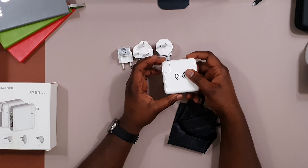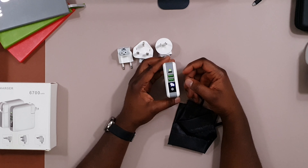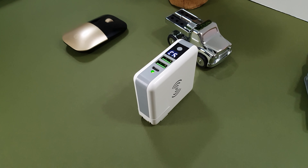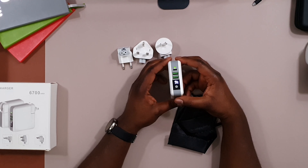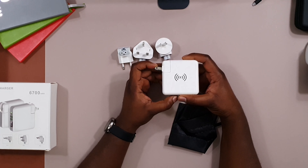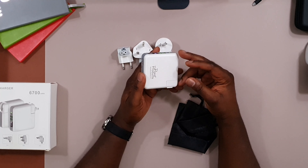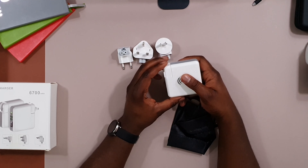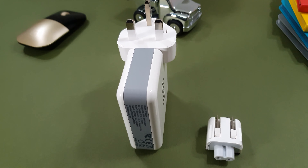I like the LED digital display because it shows the actual remaining capacity, which is much better than the typical four-dot LED indicators found on most power banks. Normally I prefer a darker-colored power bank, but these features won me over. My only concern with the white color is that it might pick up dirt, but I'm willing to accept that given that it charges multiple devices and plugs straight into the wall.